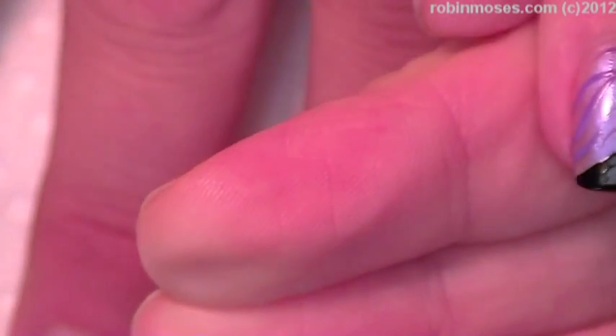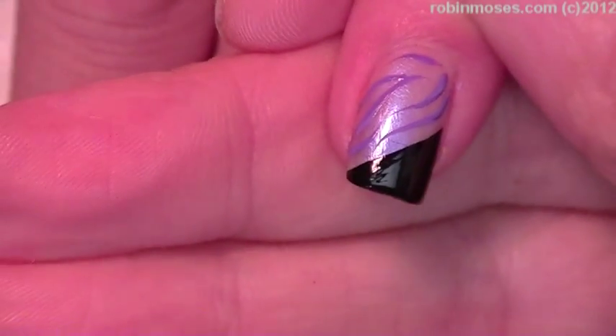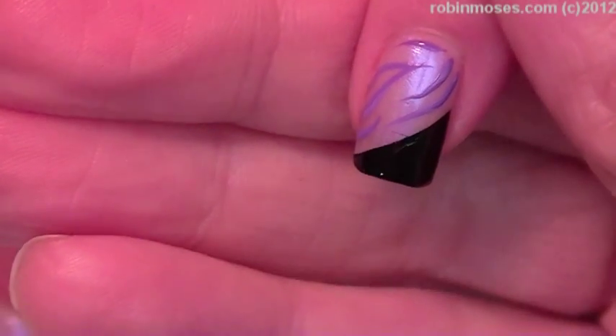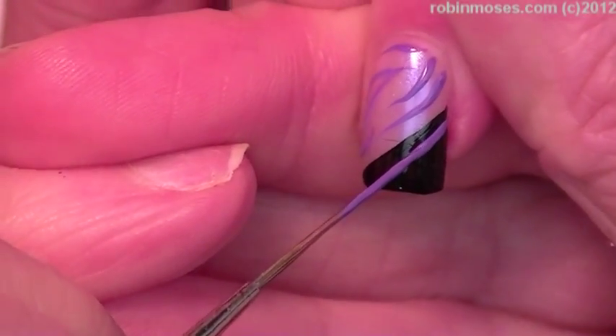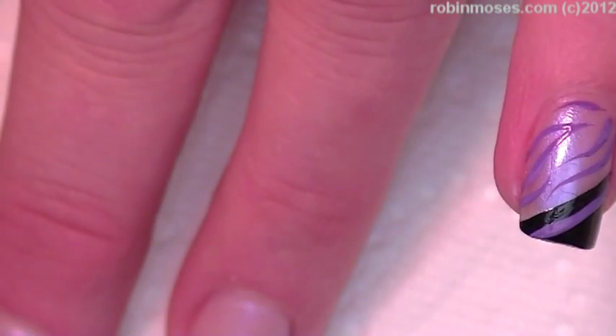What's cool about this design is that as it grows out it doesn't look like it's grown out, so you can wear it longer. Also what's cool is it goes with everything because your natural nail color is showing through, so if you're wearing other colors it's not going to be a big deal.